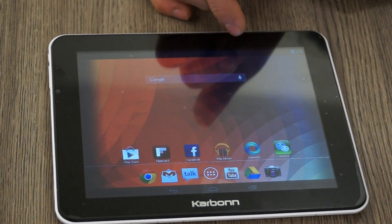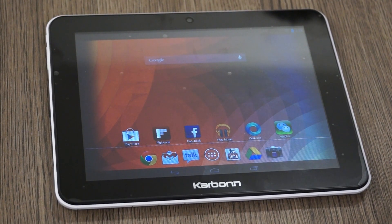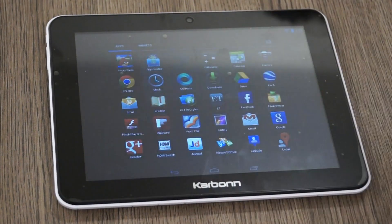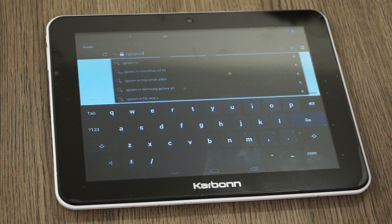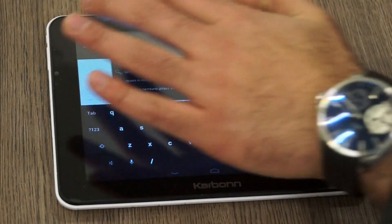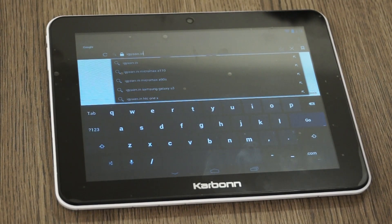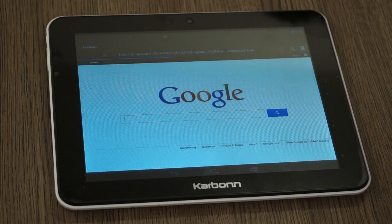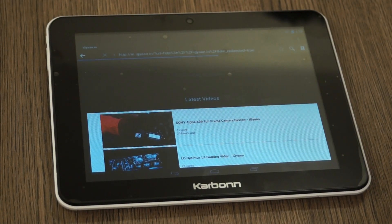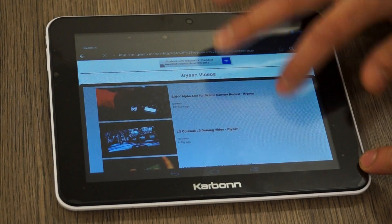I'm going to quickly connect to Wi-Fi and open the browser to see how it performs. It took quite some time to connect to Wi-Fi as we needed to restart the tablet a couple of times, but it's finally working. I'm loading up igyaan.in using the stock browser. I'm not too happy with the touch responsiveness and there are some dodgy touch points on the top side. The website loads in mobile mode since it recognizes it as an Android phone and not a tablet, which is disappointing.